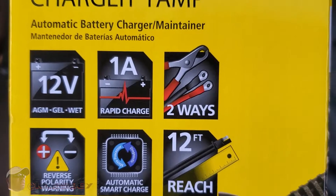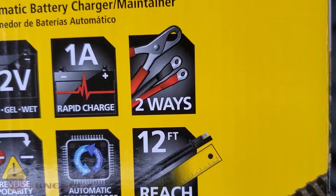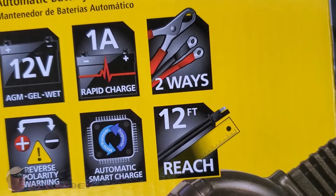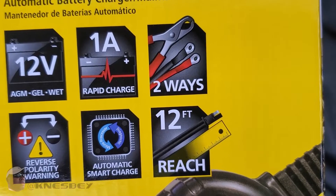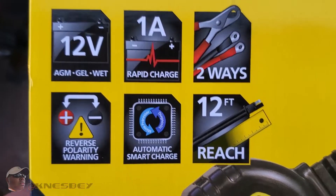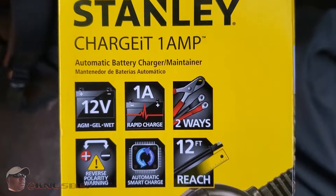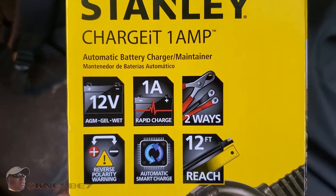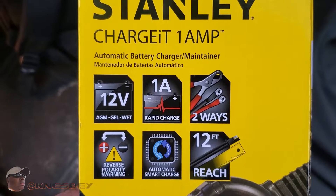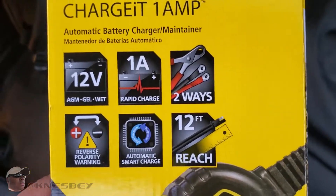It has two different connectors. You can either use the lobster clamp connectors that all jumper cables have. It also has two little circle prongs that you can screw in to one of the screws on your battery and let the wire hang off to the side, so you can just plug it up that way. It has reverse polarity warning and automatic smart charge — no different than your cell phone battery, it'll charge until it's done, then stop and send a trickle charge to keep it at an optimal charge without overcharging and burning out your battery.